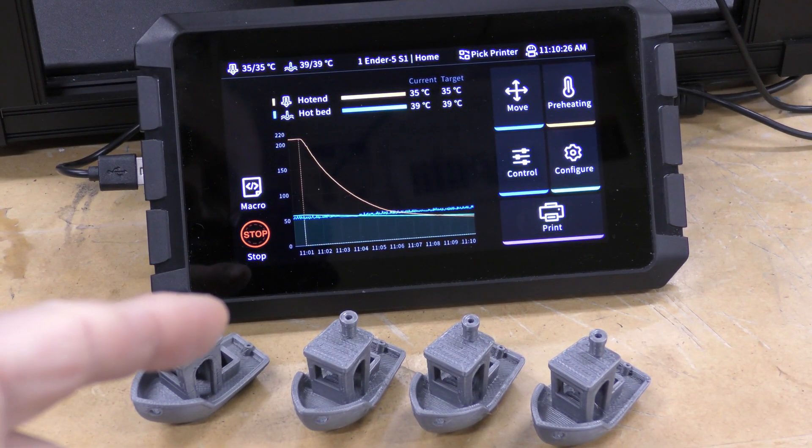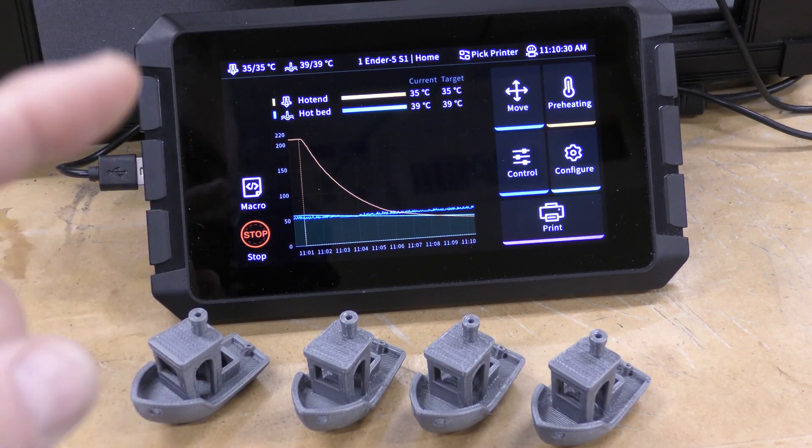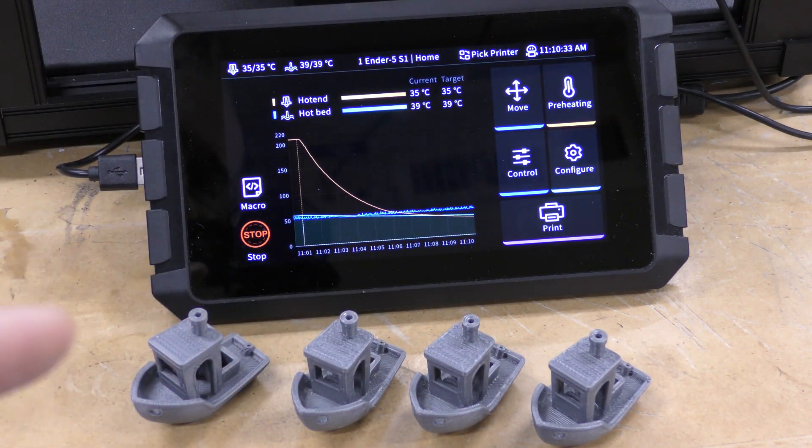Adding Klipper to this machine and setting the resonance and also the pressure advance really made a big difference in these Benchies. It cut my printing time in half almost, and I'm pretty excited to see how much more I can get out of this.